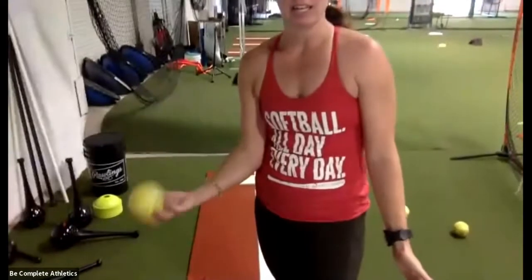So when you have a hanging curveball, sometimes it's because your spin isn't tight or your spin is drifting this way — we might be dropping our fingers like this.